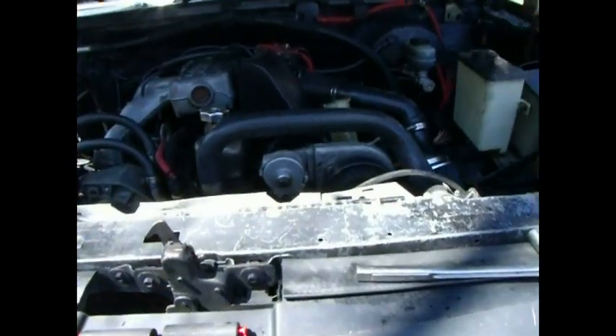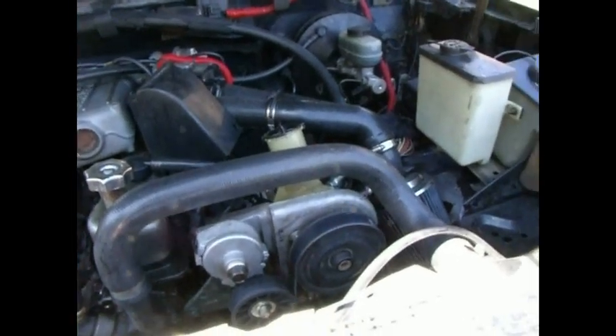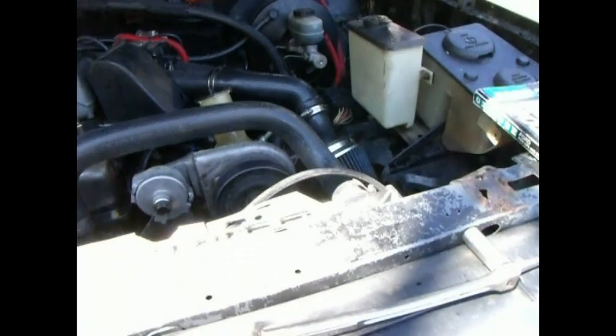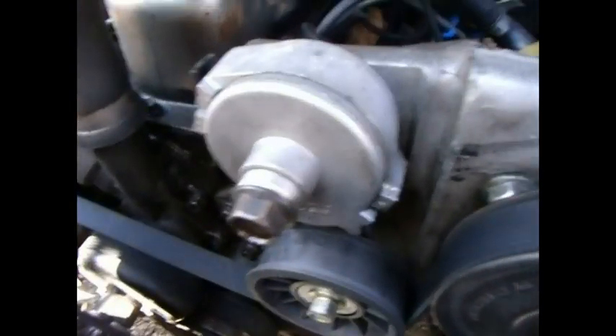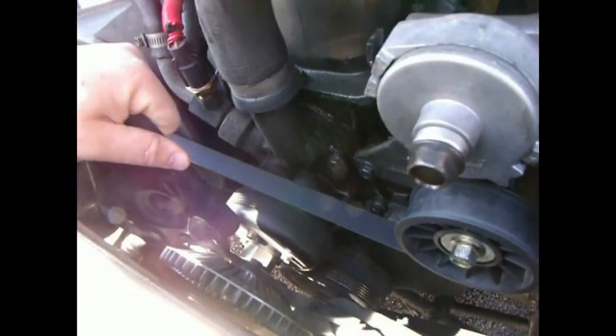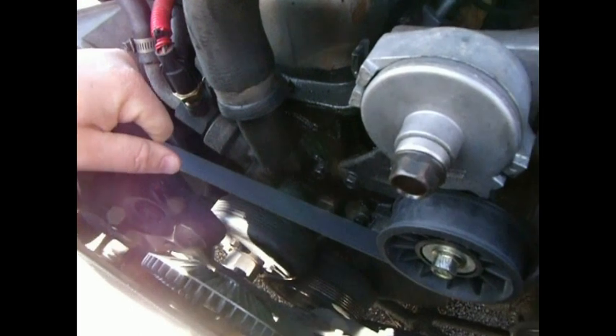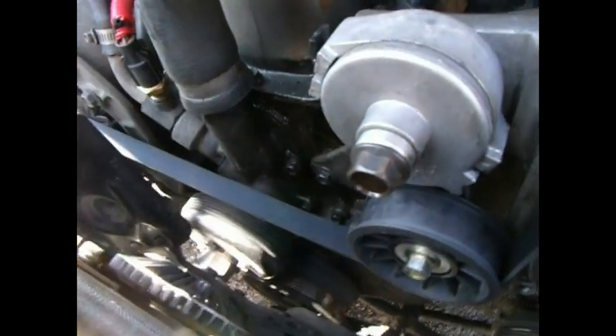Hello again YouTubers, this is Wes again with another project on my old Ford truck. Today we will be replacing the water pump, among other things. In the previous video I showed how, after taking the belt off, you could physically rock the fan blades back and forth because the water pump was just shot on the inside.